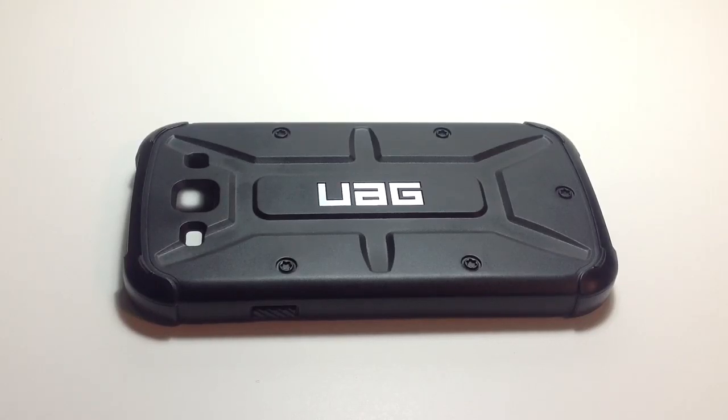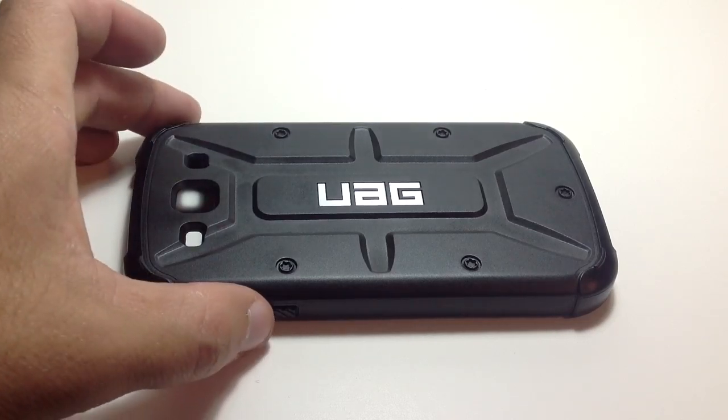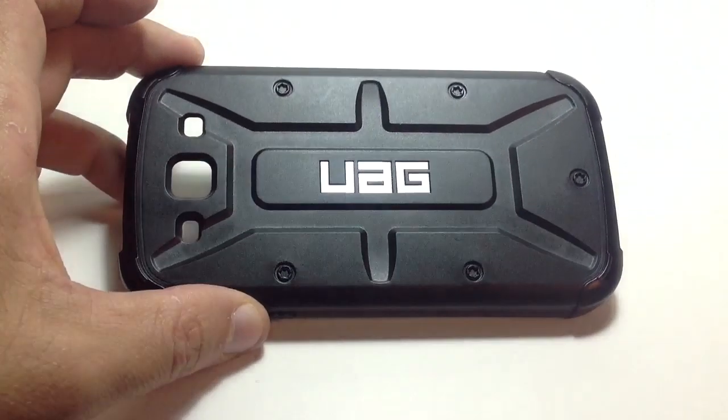Hey guys, it's Michael here with another review. This one is the Urban Armor Gear case for the Samsung Galaxy S3.